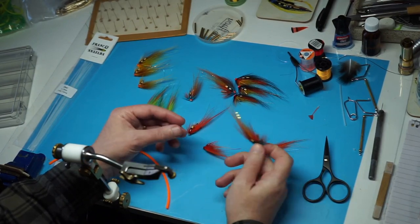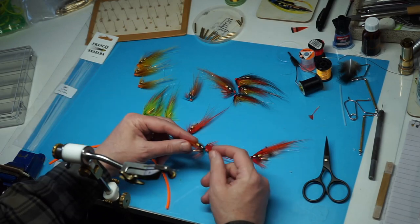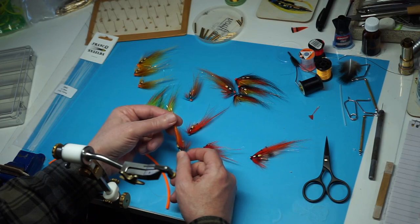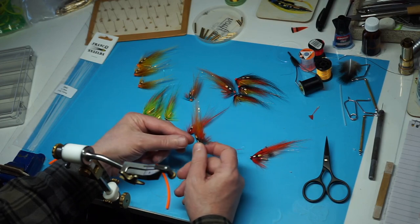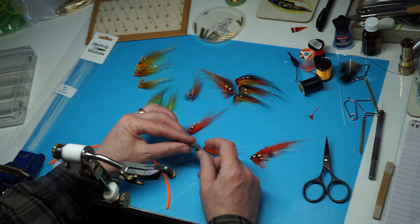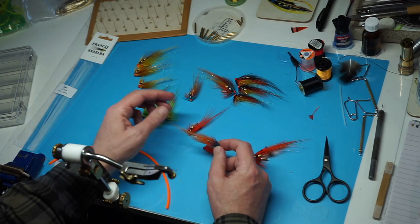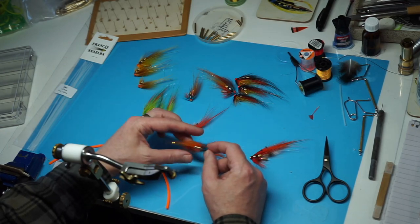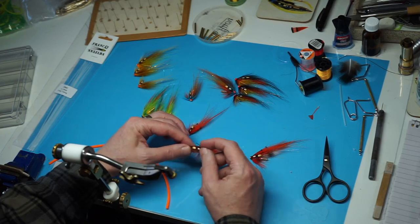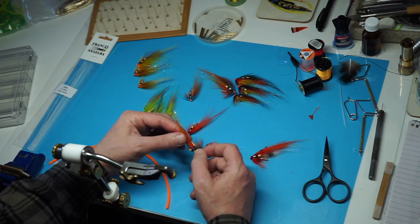Hi everyone. Basically what I've got here lying on my desk is a selection of tube flies. They're tied in what I call - well, what do I call this style - originally it was, if I remember right, what they called flat wings, basically along the back a teardrop shape, temple dog style flies. There's quite a few names; they are Scandinavian tubes. These are patterns I've tied now for many years.